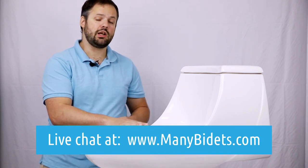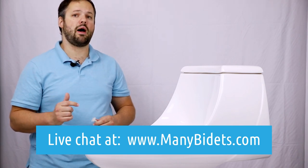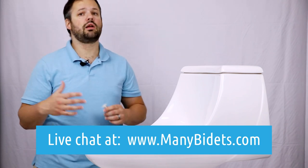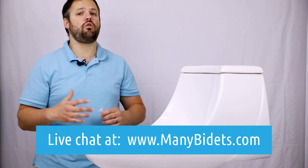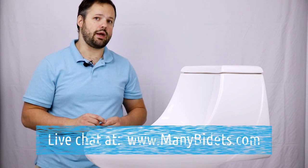Thank you for watching. Don't forget to subscribe if you'd like to see other videos about hard-to-fit toilets, installation, troubleshooting, cleaning and maintenance, and a variety of other helpful videos. Thanks again and have a great day.